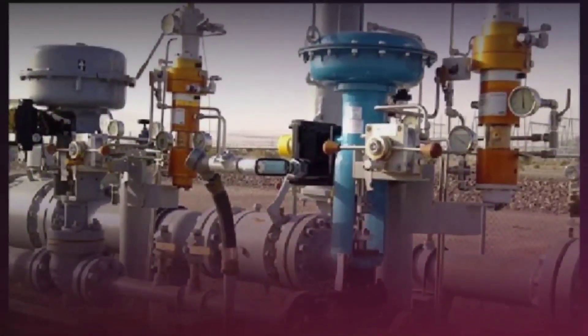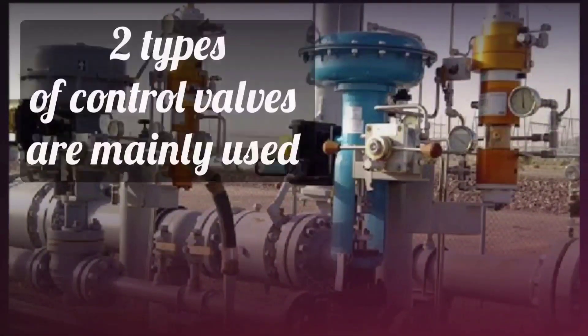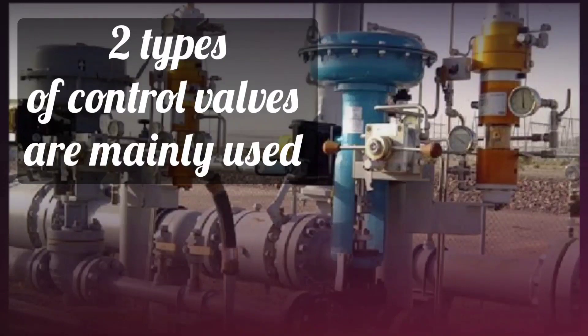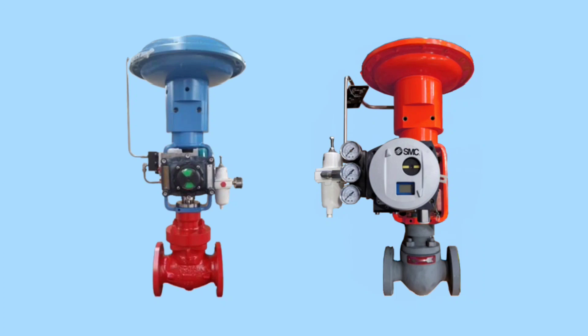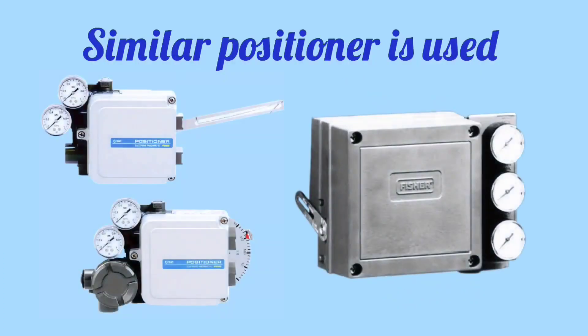When we talk about control valves, usually two types are mostly used. The first one is air to open control valve, and the second one is air to close control valve. But for both these valves, a similar positioner is used.